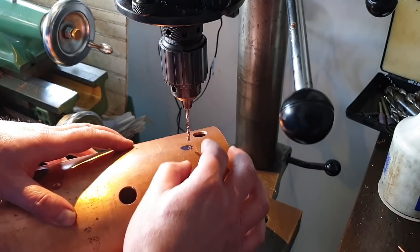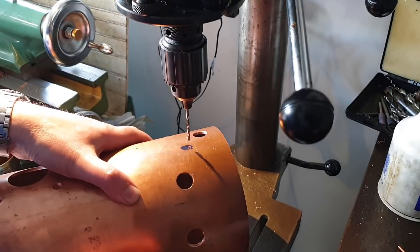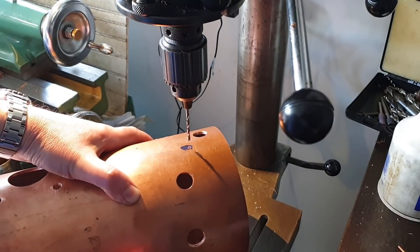See how it grabbed the drill there — especially as you're breaking through the other side. I'm surprised it didn't try and screw itself through. But anyway.